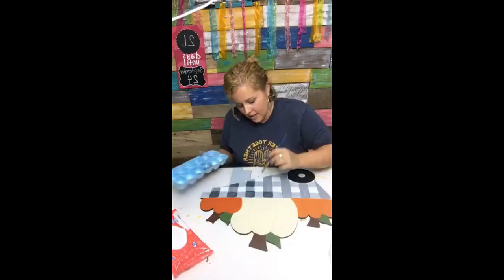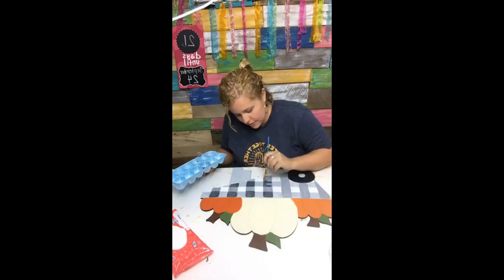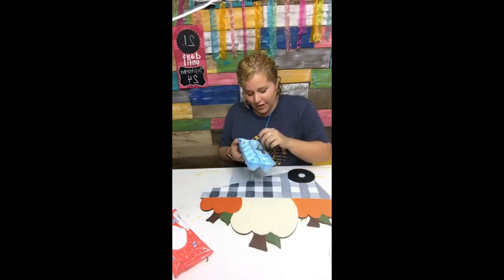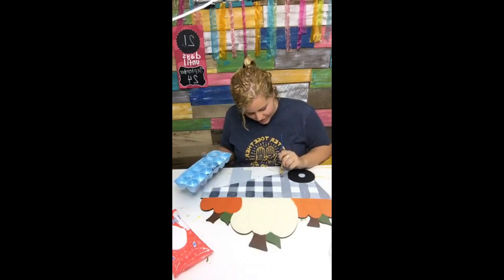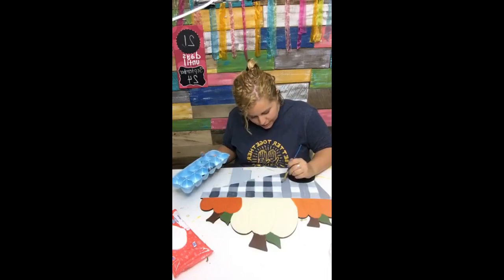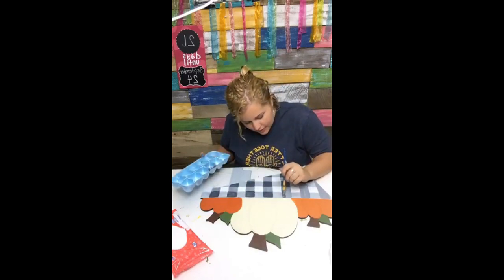A lot of my door hanger ideas come from cookies — I'll search cookie designs on Pinterest and come up with inspiration for door hangers. So it kind of goes both ways: I use cookies for inspiration, you guys use door hangers for inspiration, and it just keeps cycling around.